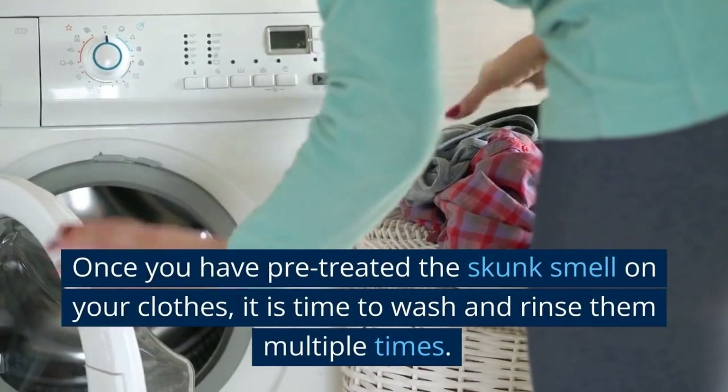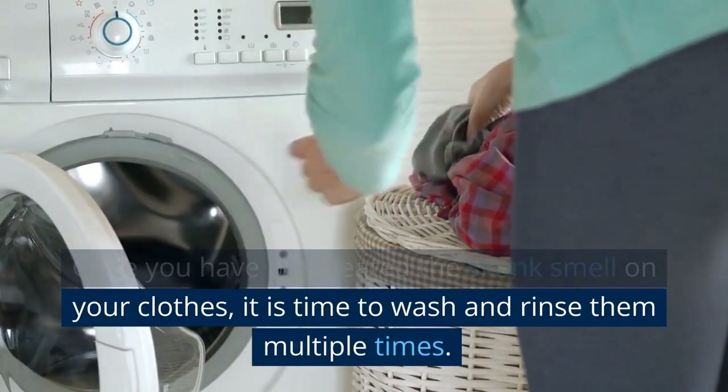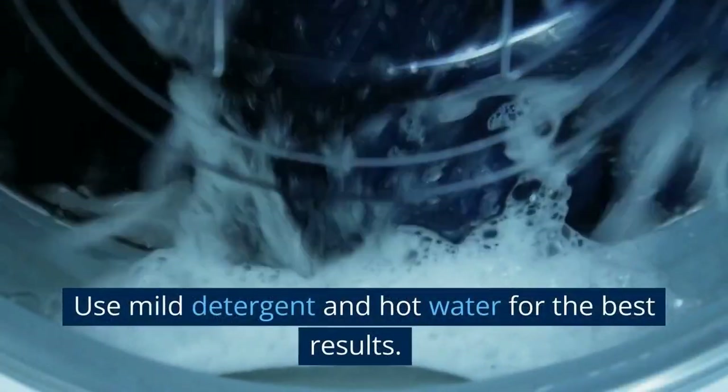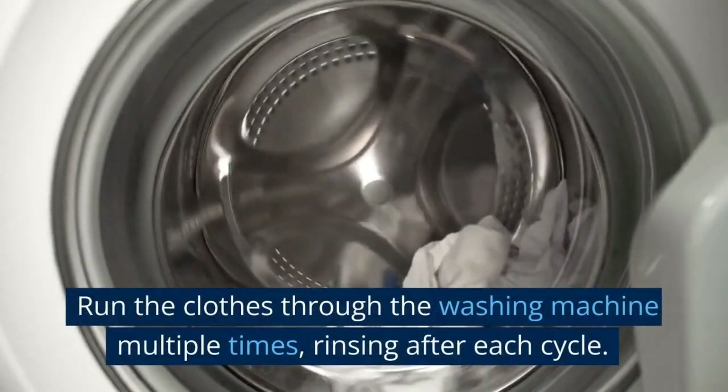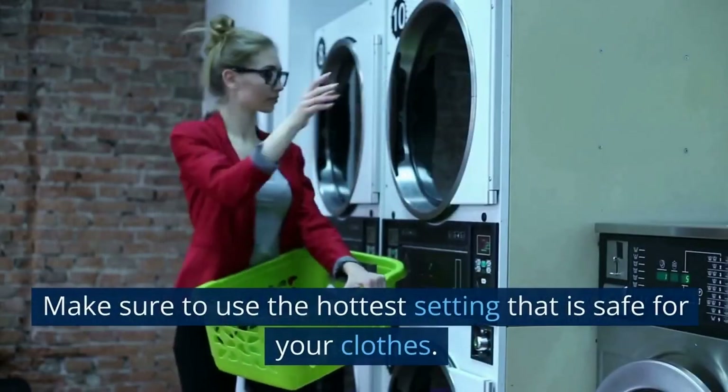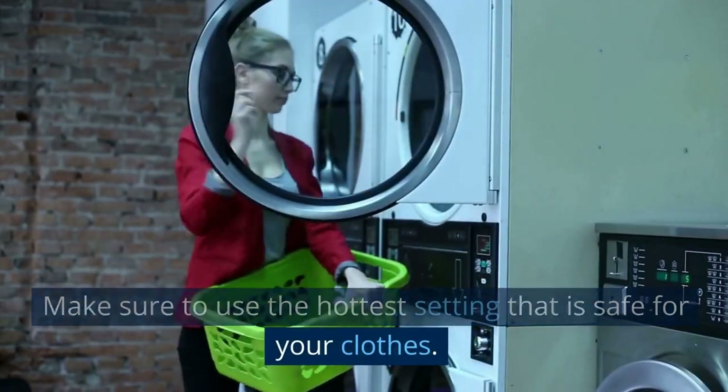Step 2: Wash and rinse multiple times. Once you have pre-treated the skunk smell on your clothes, it is time to wash and rinse them multiple times. Use mild detergent and hot water for the best results. Run the clothes through the washing machine multiple times, rinsing after each cycle. Make sure to use the hottest setting that is safe for your clothes.